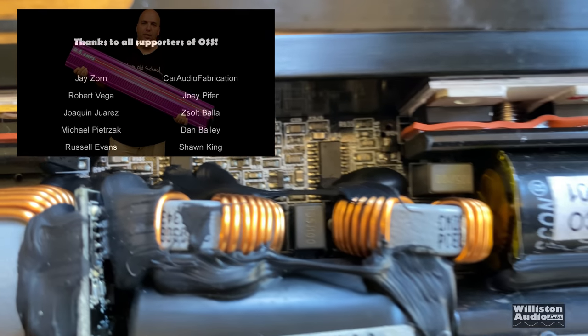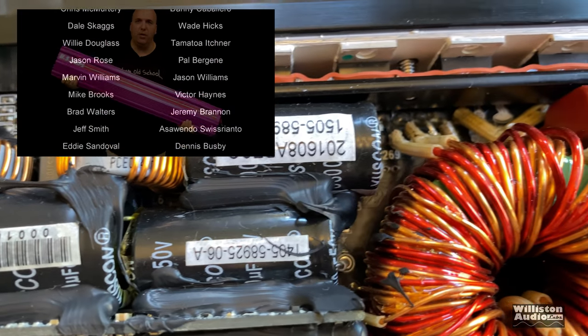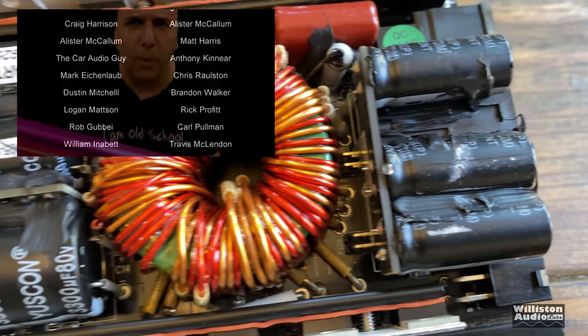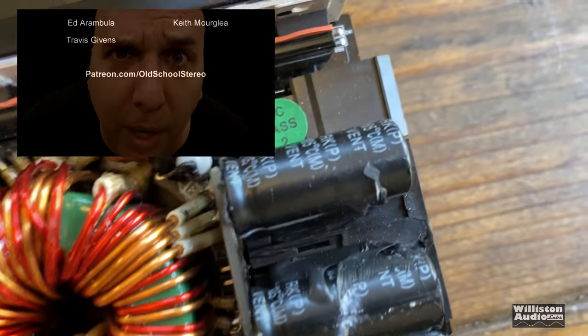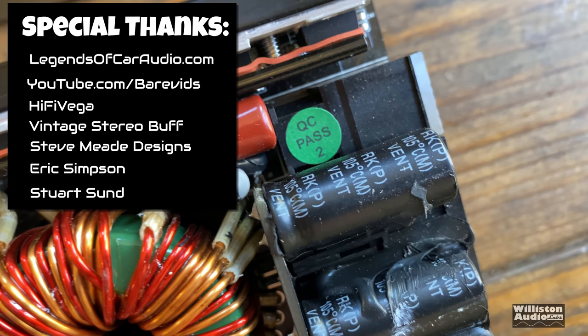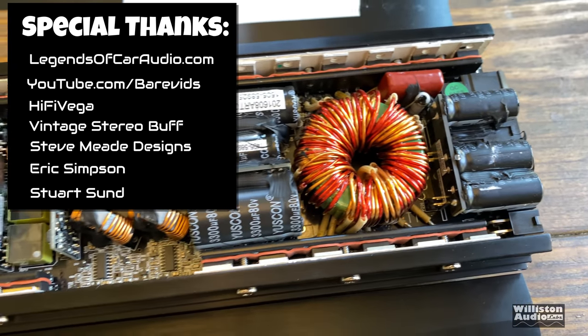I want to thank my Patreon supporters at patreon.com/oldschoolstereo — check us out over there, you can support us for as little as $1 a month. Additional thanks to Legends of Car Audio, Bear Vids, High Five Vega, Vintage Stereo Buffs, Steve Mead Designs, Eric Simpson, and Stuart Sun.